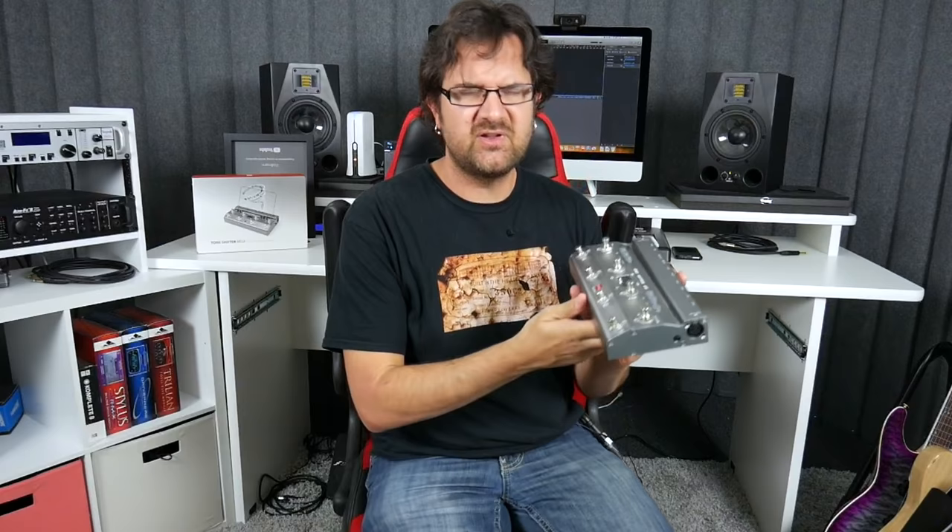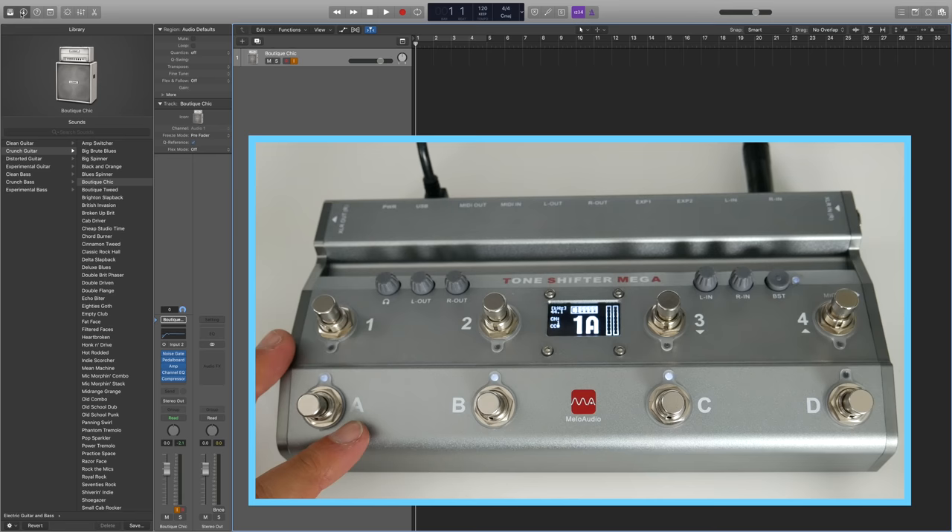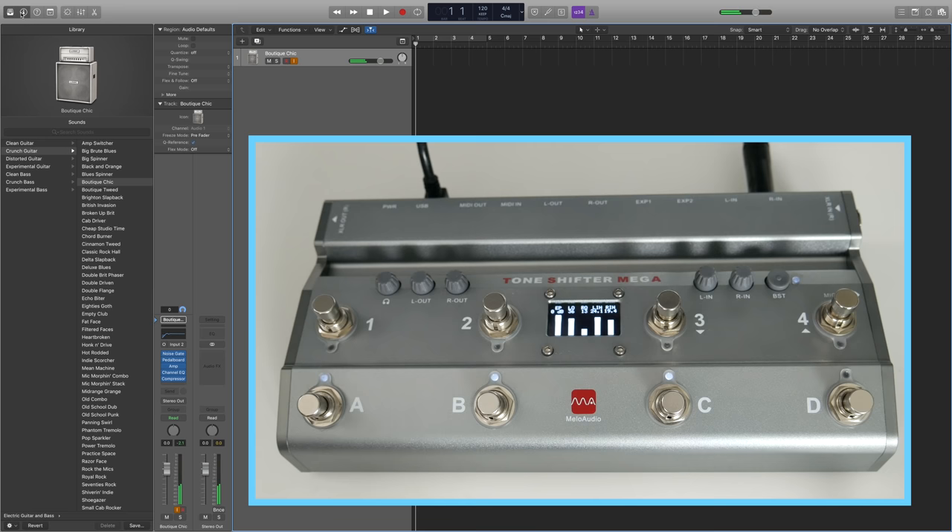Of course, you can configure this however you want to control whatever you want on the Axe FX. The next feature that I'm probably the most excited about is that this can work as a high-quality sound card for Mac or PC. I'm going to use my iMac for this and use it in Logic Pro X. Currently, the device is connected to my iMac and I'm going straight into the TSM via line-in. Because it's a sound card, I can adjust the volume if I want — make it louder or lower. This is going straight into the computer via USB.